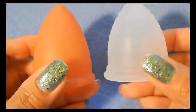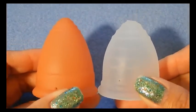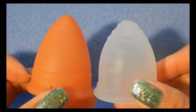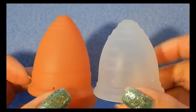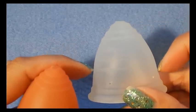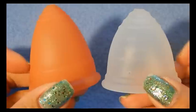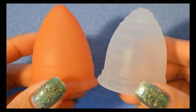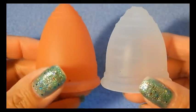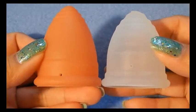These two cups are different shapes. The Ruby cup is more of a bell-shaped cup and the Lunette cup is more of a V-shaped cup. You can see that the Ruby cup bows out just a bit more than the Lunette does, and the bottom of the Ruby cup flares out just a bit.